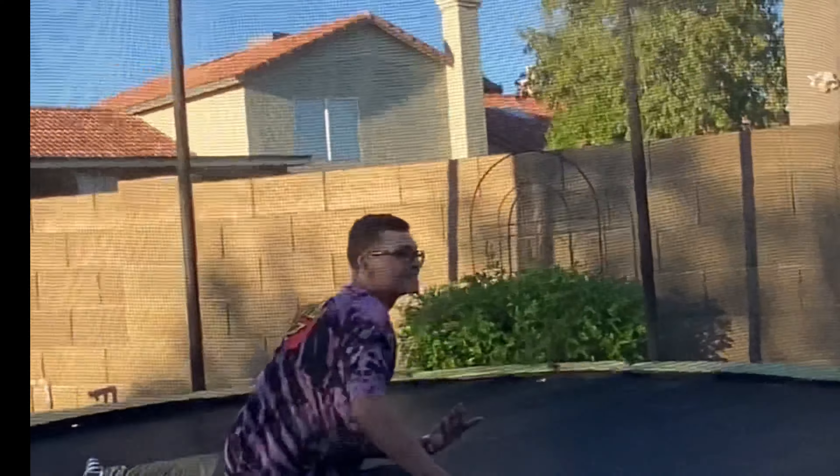Step one, guys: you need to learn how to jump. If you don't know how to jump, it's going to go like this. So you want to learn how to jump.